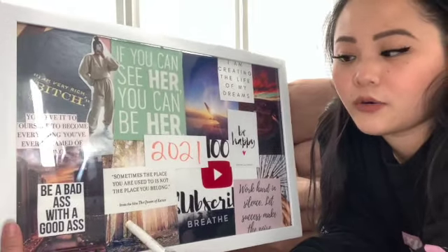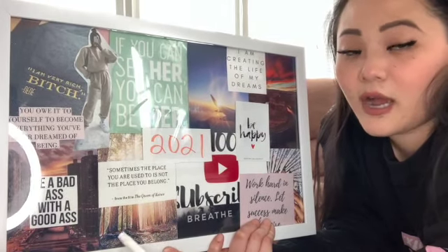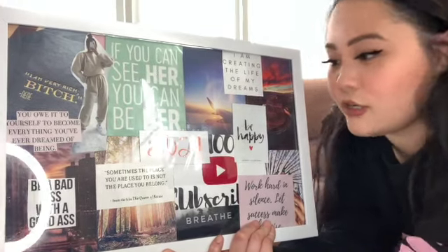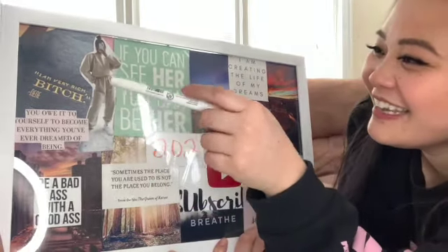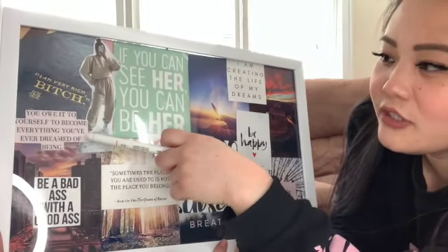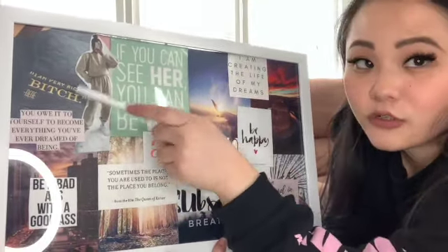Behind it are these big trees — I want to go explore Utah a little bit more because we live here but we've never gone anywhere. It'd be nice to go hiking, see the trails, so when people visit we actually have recommendations. This one says 'Be badass with a good ass' — so I can't just always work on money and work; I have to work on my body too because that's what's going to keep me alive. Then: 'You owe it to yourself to become everything you've ever dreamed of being.' I'm a very rich bitch — working on that this year.